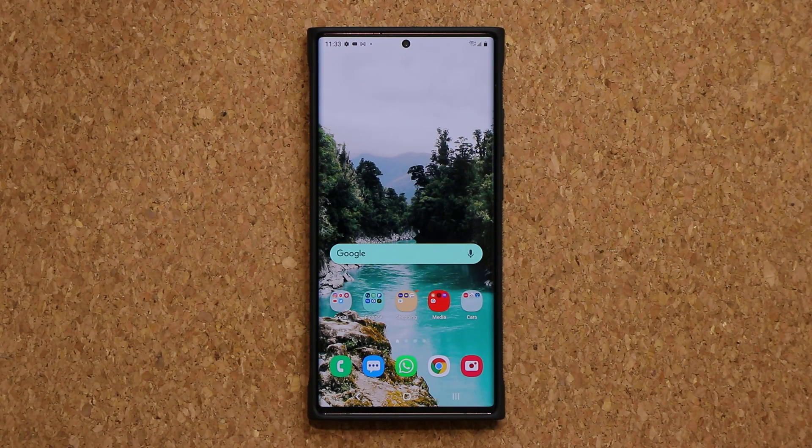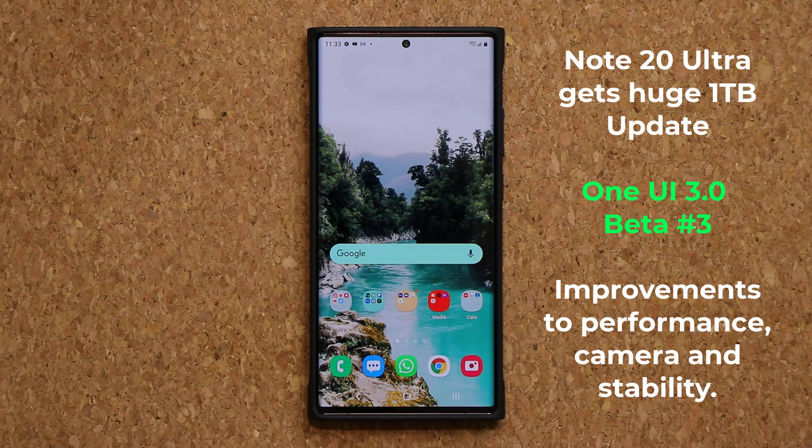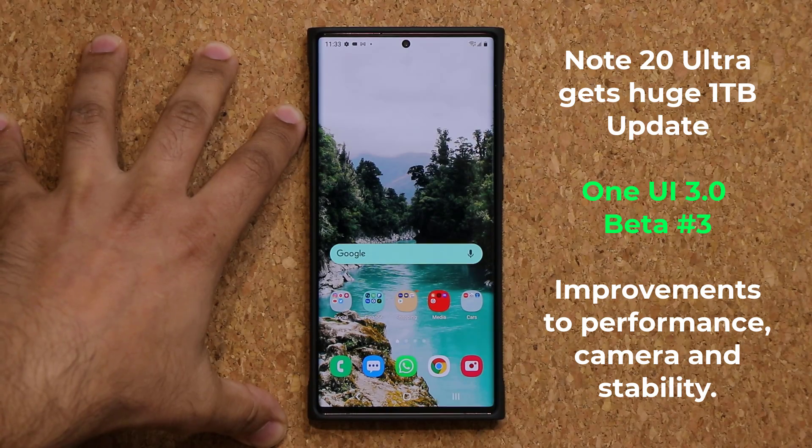Hey guys, Sock here from Sock E-Techhead, and in today's video we have a brand new update for Samsung Note 20 and the Note 20 Ultra. What we have is the latest One UI 3.0 Beta number 3 for the Note 20 series.